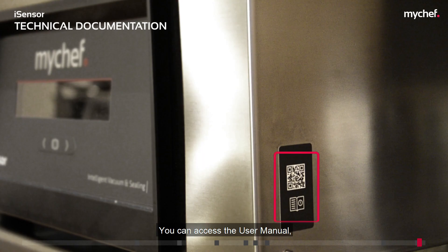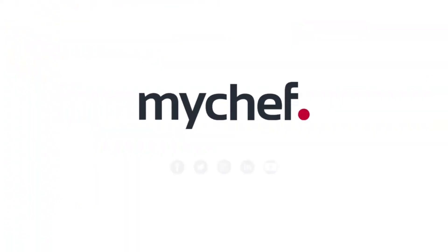You can access the user manual, technical data sheet, and all technical documentation for the equipment with the QR code located on the right side of the packaging machine. To be continued.